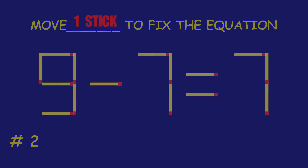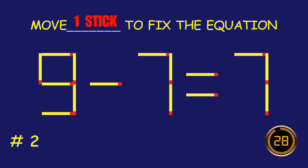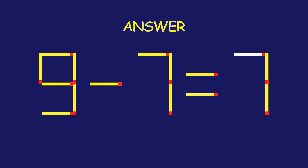Puzzle 2. Fix the equation by moving one matchstick. Amazing. You are nailing it.